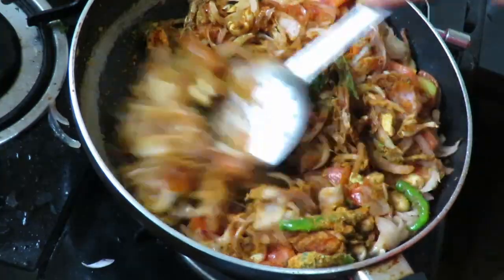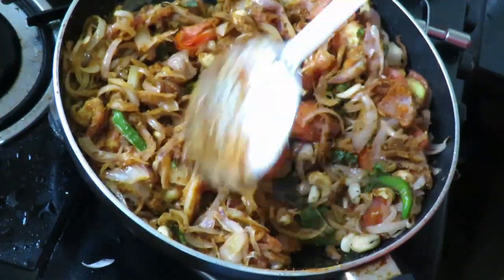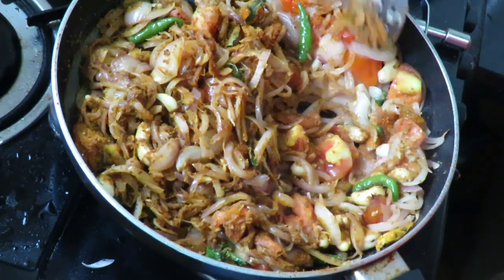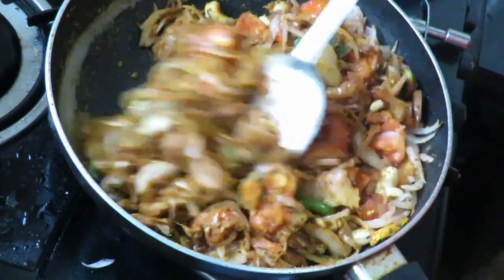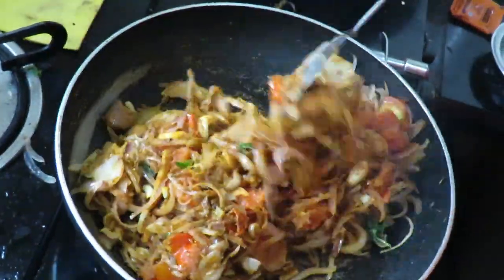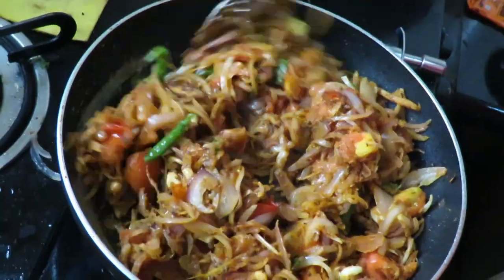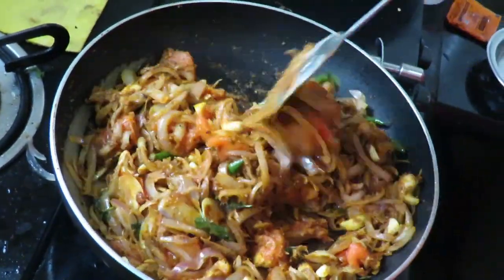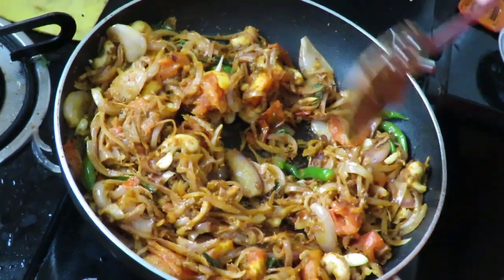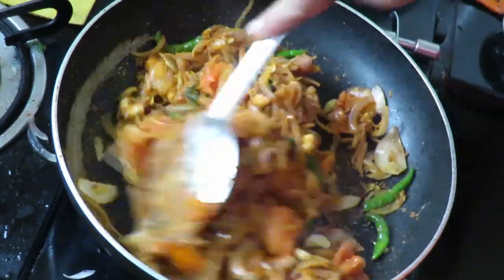Then stir it. After cooking with the cooked ingredients, we will cook it. Cook it on the other side as well — you can paste it with the same base. You will soon have the same base. Then kebab is a bit easier now.